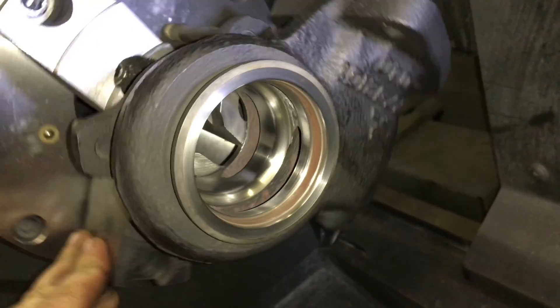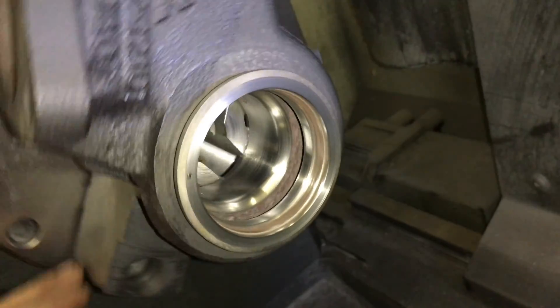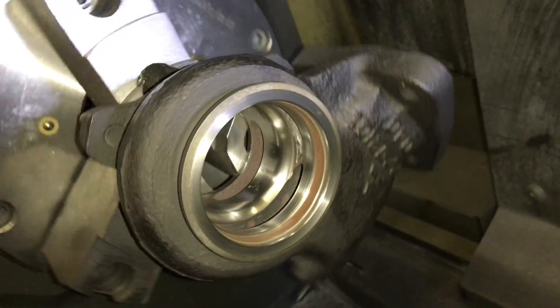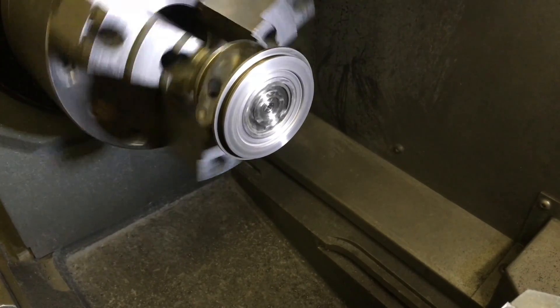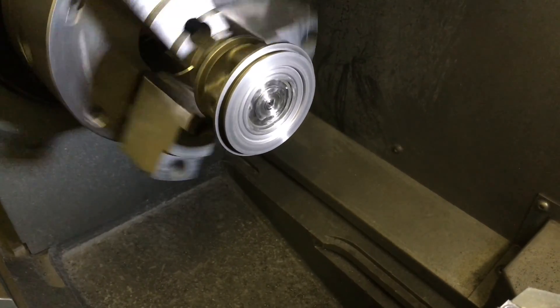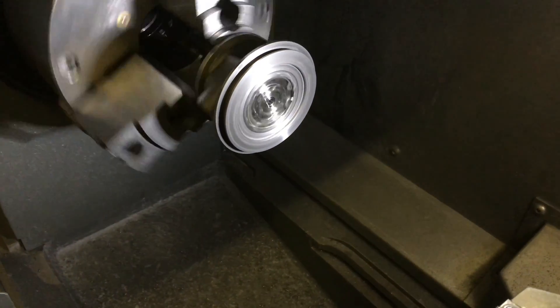Here's the finished product after machining. I did machine this manually so I wasn't able to record what I was doing. Here's also where I machined the bearing housing — the new bearing housing.